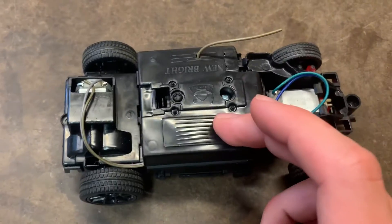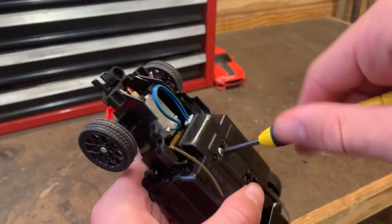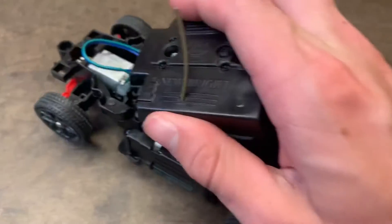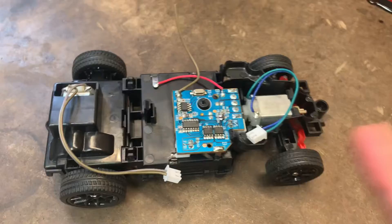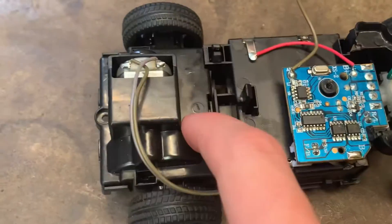Now we're going to take off this plate and then disconnect some of the wires. So we got all the wires taken off, and it looks like we can actually take off this back end.